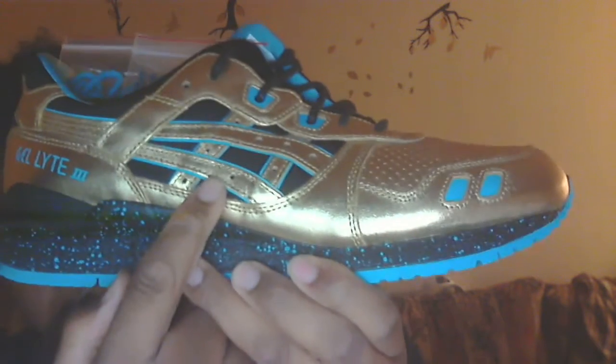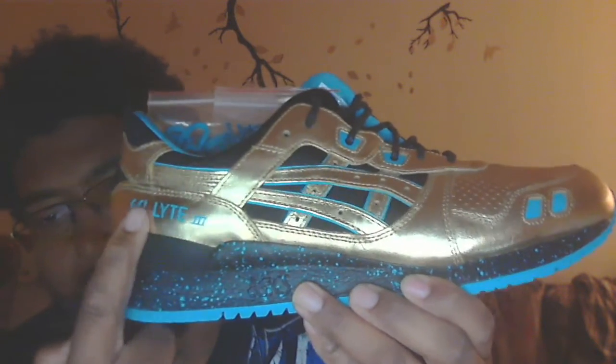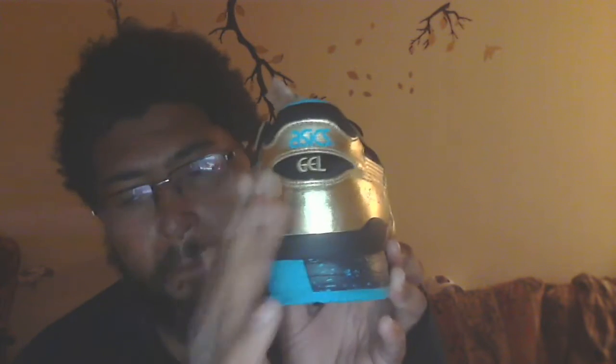Hints of the blue, you got the Asics symbol right here with the gold and the hints of the teal and the black background. You got more teal and the Gel-Lite 3 right here. Moving around, you got more gold Asics in a teal-blue Gel area right here with the gold and the black.